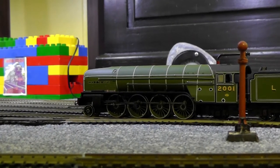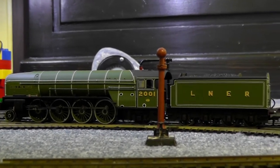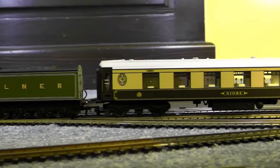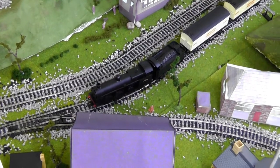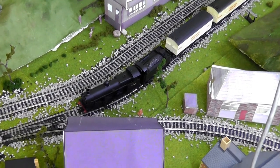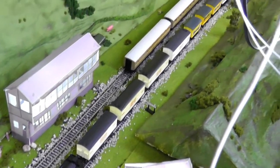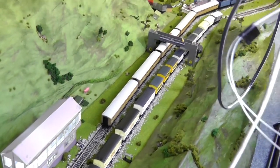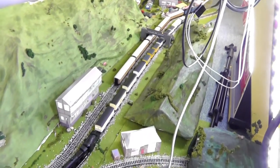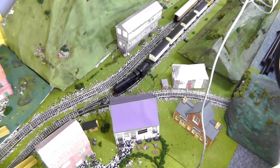On the other track we've got the P2, Cock of the North, also with TTS Sound - lovely loco - pulling a set of Pullman coaches. And finally on the same line as the P2 we've got the G2A, which is an 0-8-0 locomotive that I showed a while ago, pulling a nice new rake of wagons. I'm going to do a video separately on those, so I'm not going to talk too much about them now.